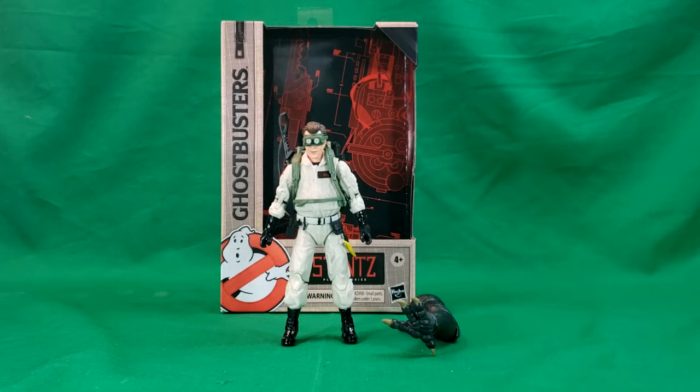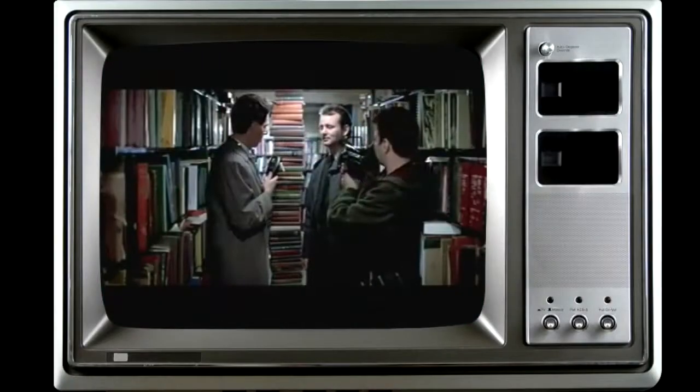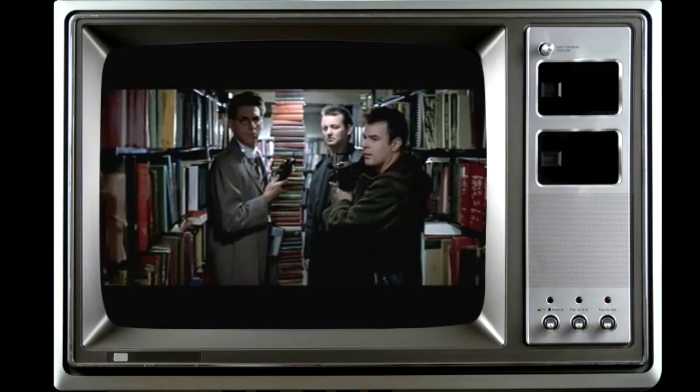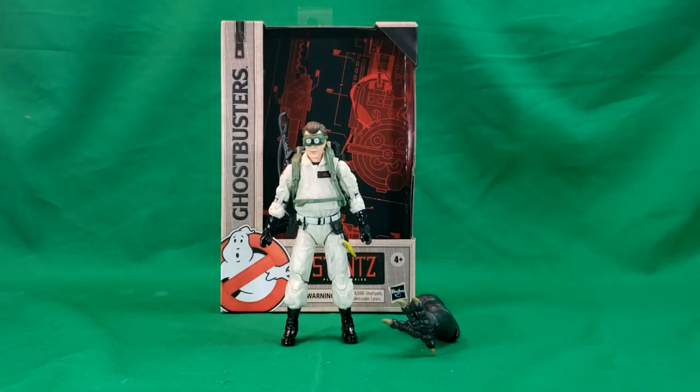I'm Shannon, and today on the show we're taking a look at the 2020 release, the Hasbro Plasma Series Ghostbusters Ray Stantz. For those of you who keep up to date on the videos released on this channel, you saw where we first did a showcase of all the figures in the series, and last time we looked at Peter Venkman, and today we're looking at Ray Stantz.